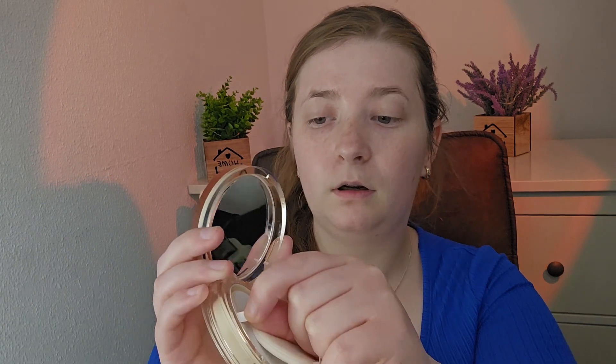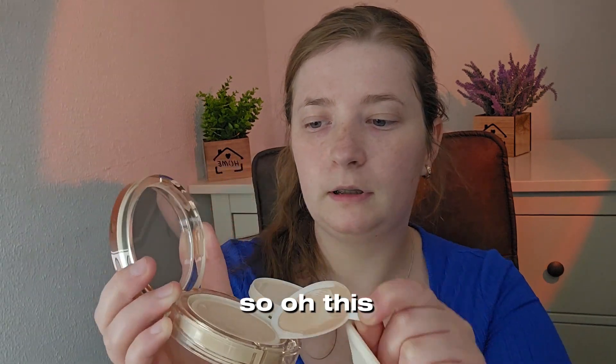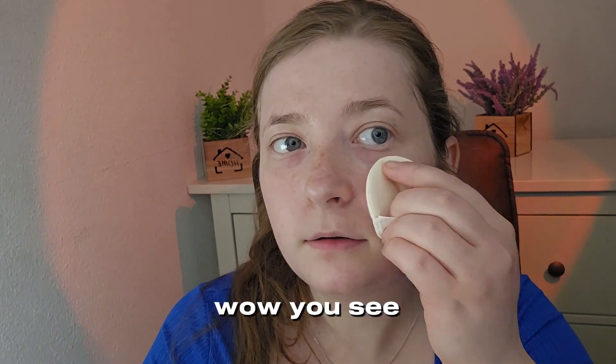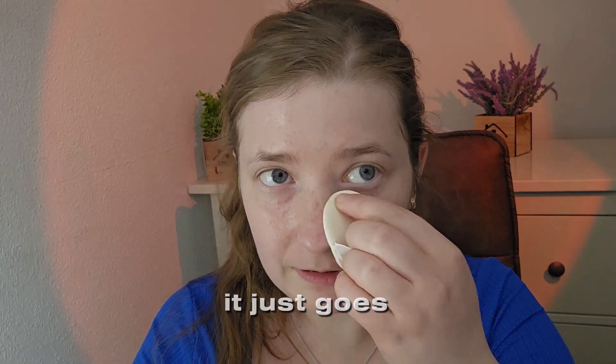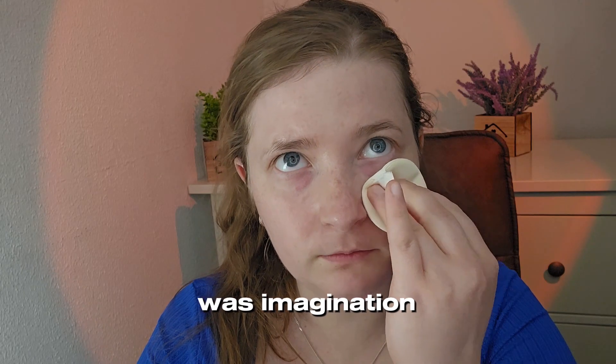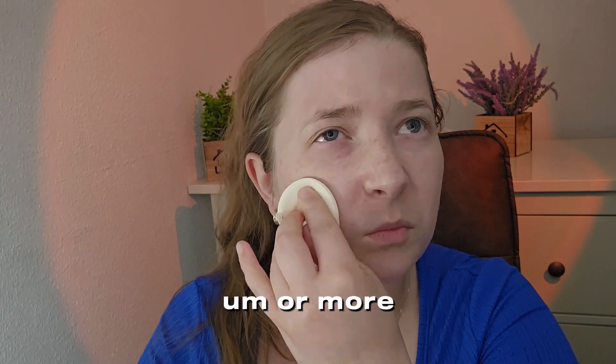This is how it looks. Wow — you see, it just goes into my skin. They also have other versions: one matte finish and one more option.